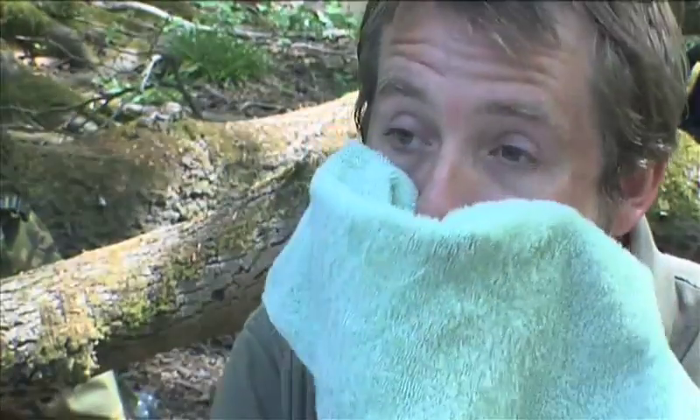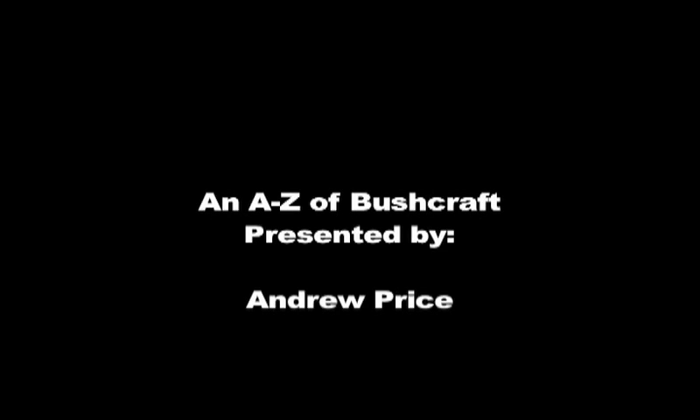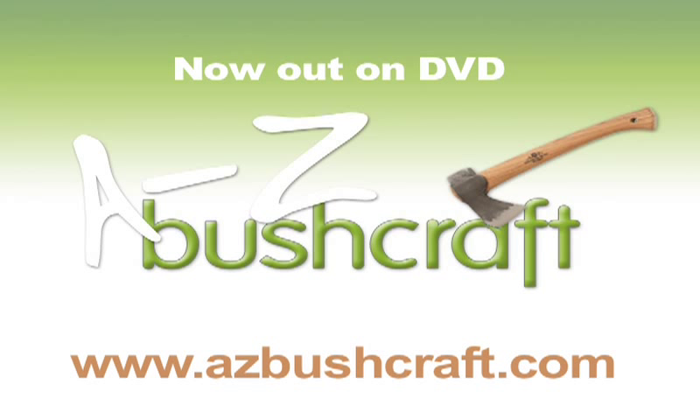And that's definitely the closest shave in the woods. The A to Z of Bushcraft is now out on DVD — support the series at www.azbushcraft.com.